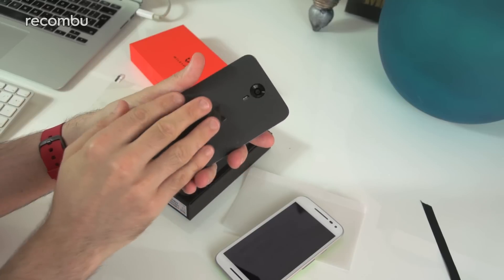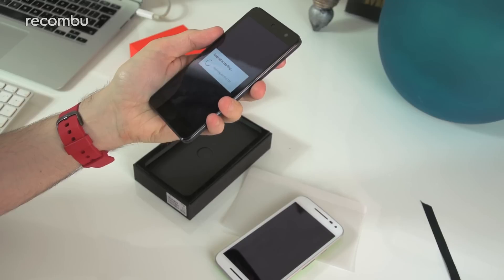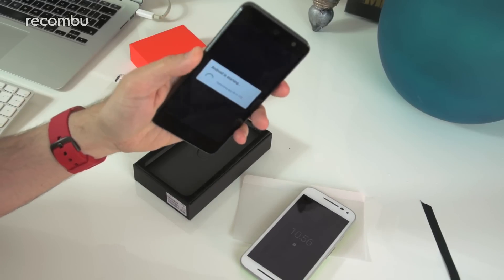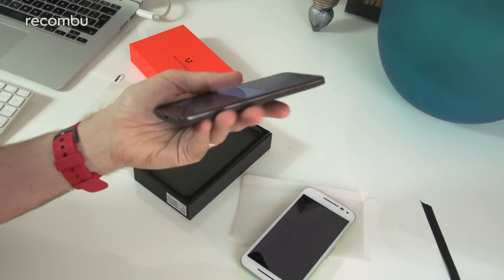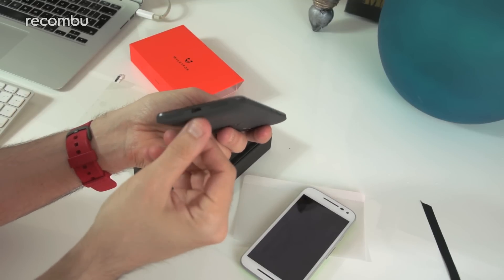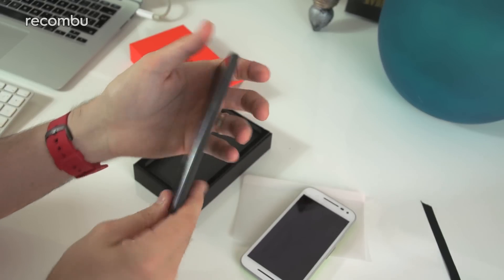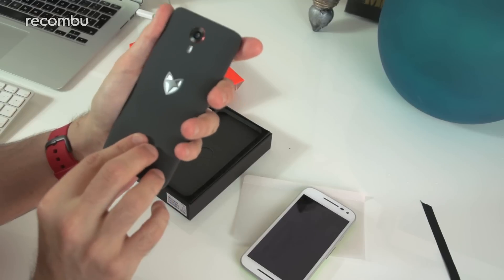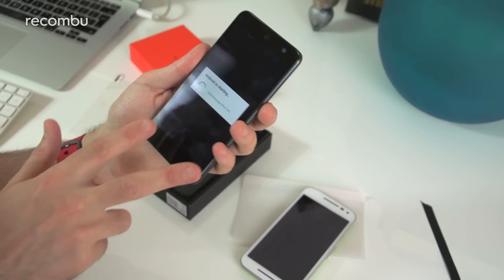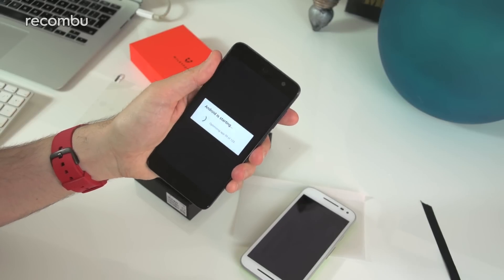Let's put the back cover back into place — it just snaps neatly in there. There's no water resistance, sadly, unlike the Moto G which does come with full water resistance. But it's nice and slim and light — I quite like the design of it so far. Speakers are at the bottom, with two outputs there, and of course the standard micro USB charging. Overall a very nice slim and light phone.